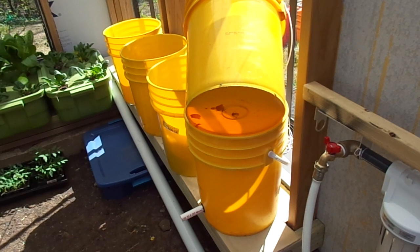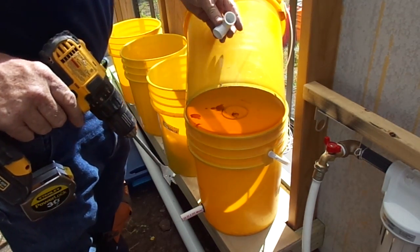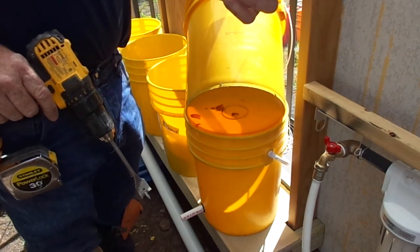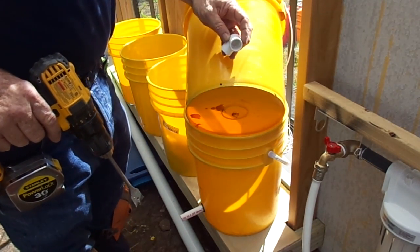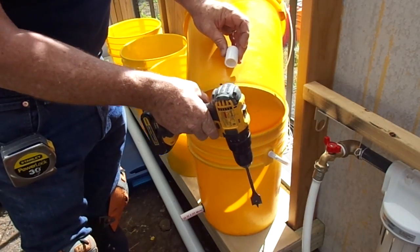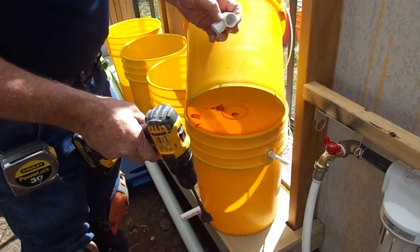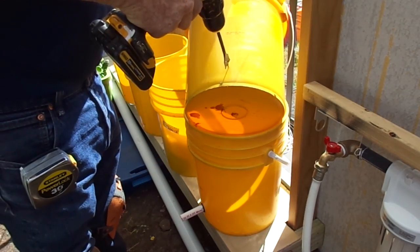You could use a wood bit or a mortise bit, but you want to drill a one-inch diameter hole two inches up from the bottom. On the inside, when we put the half-inch PVC elbow, it's going to stay just a little bit off of the bottom of the bucket, without having to put any more half-inch pipe inside of it. And so here we go to drill this out.